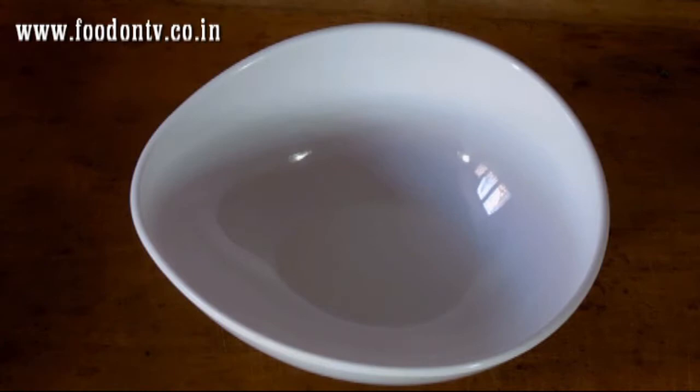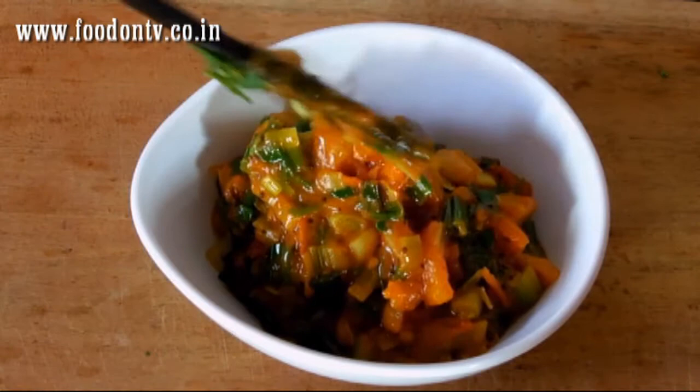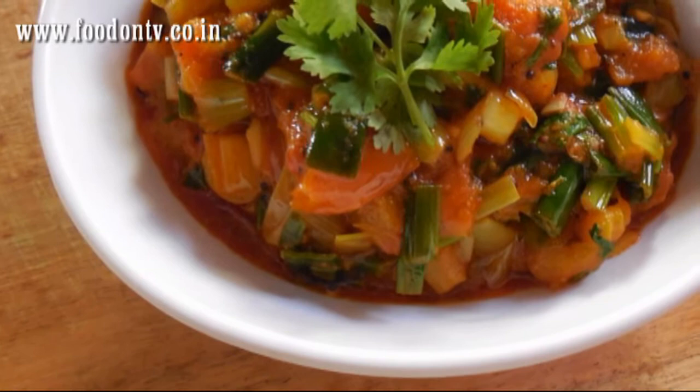Now it is time to serve — very easy to cook, very best in taste and totally fresh. You can serve this with chapatis, but in Gujarat this curry is generally served with rotla bread made from millet flour.